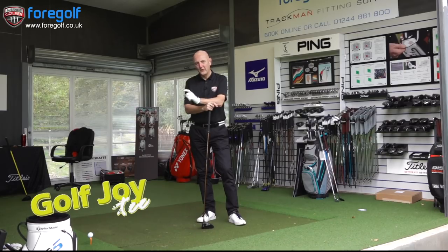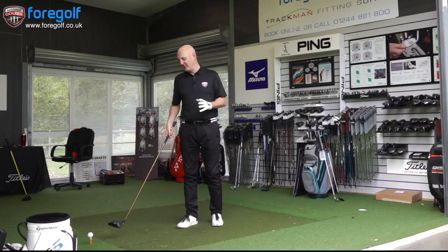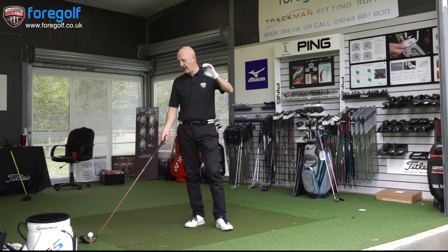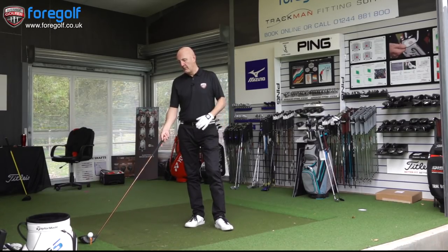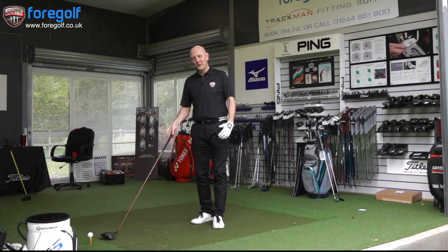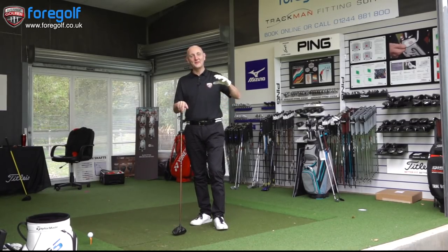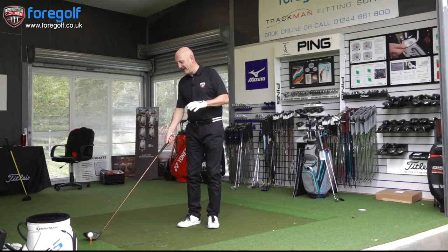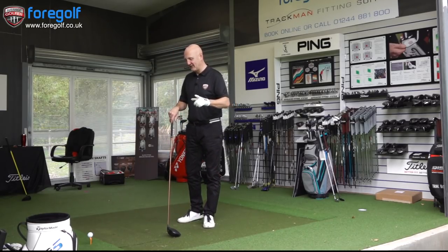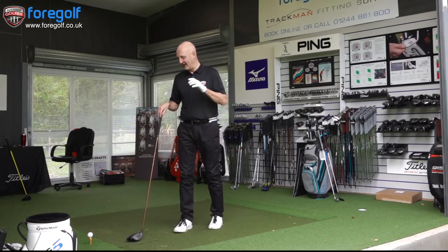I'm going to move this camera, get the G400 Max out and start hitting some balls down this range. We're going to collect some data and see if this tee peg is in fact a revolution or not. First thing to note: when you set it up and tee the ball into the ground, it does angle slightly towards you. And when I put the club head behind the ball at address, there's very much three quarters of the ball visible above the top line of the club head. It almost leans towards you and you almost lean back with it, which automatically creates this sort of upward blow onto the ball at delivery.